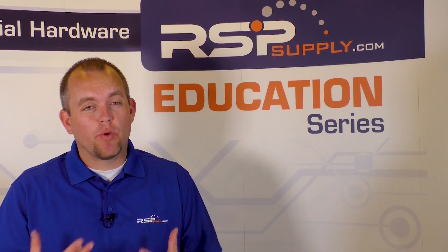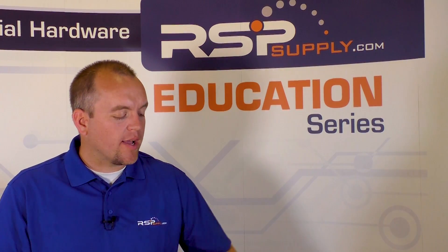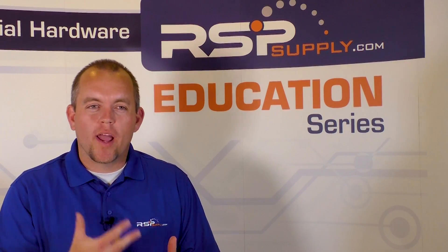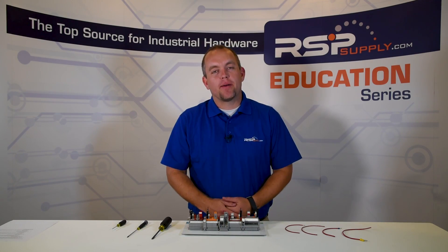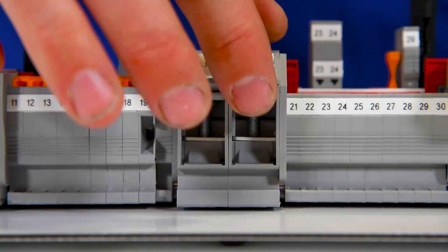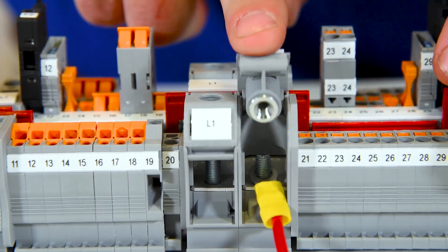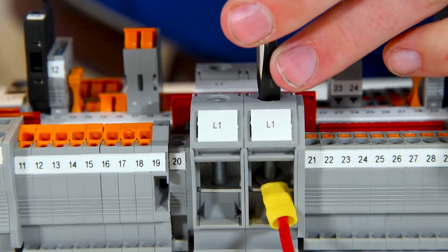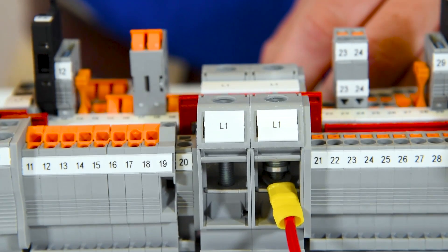The last type of terminal block connection is referred to as a barrier terminal block. The benefit is it allows us to use a ring or spade terminal at the end of our wire. This type is commonly used in the rail and transportation industries, or where vibration might be a common problem. To make this connection, ensure your wire has either a spade or ring terminal properly crimped and connected. Insert the ring terminal over the bolts on the barrier terminal block, push the lever down on the top until it is fully seated, then take a flathead screwdriver and secure the nut over the bolt. We now have a secure connection that will resist loosening due to vibration.